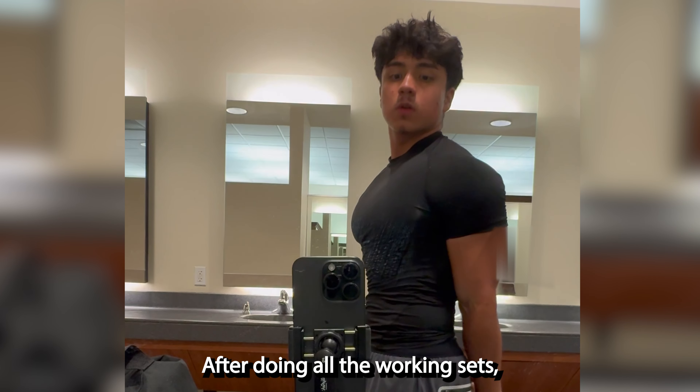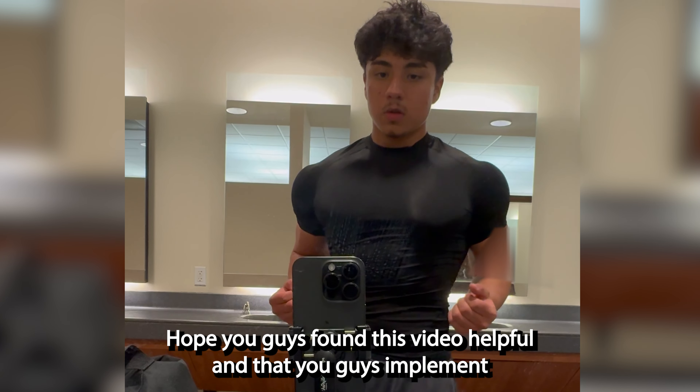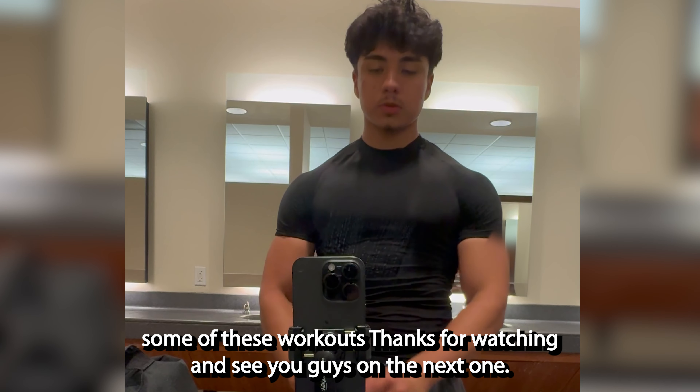Hope you guys found this video helpful and that you will implement some of these workouts. Thanks for watching and see you guys on the next one.